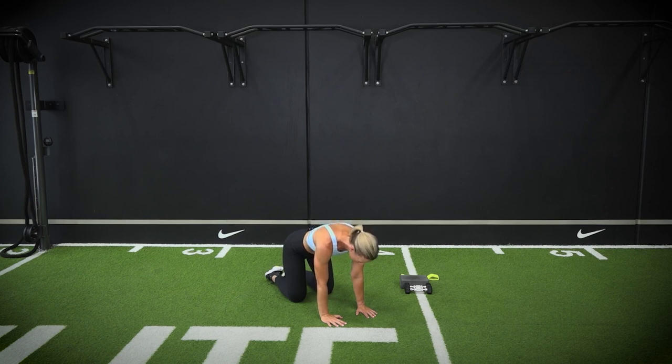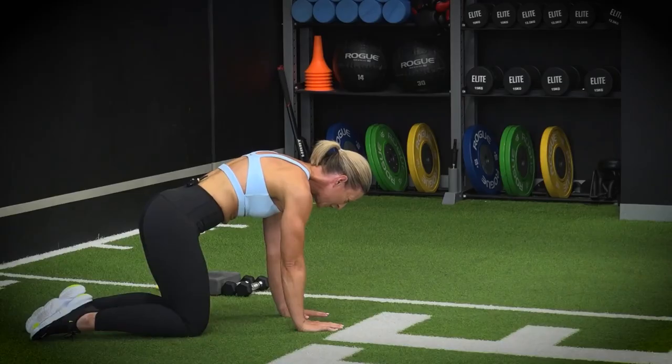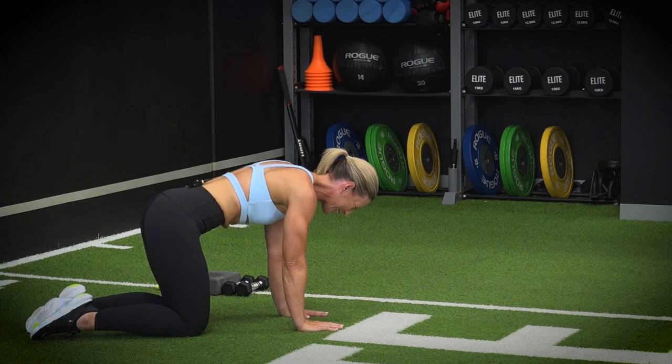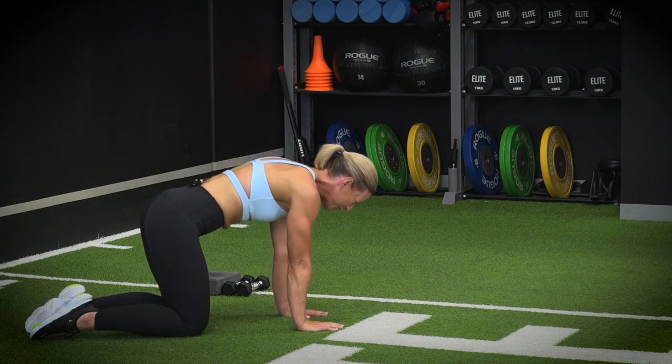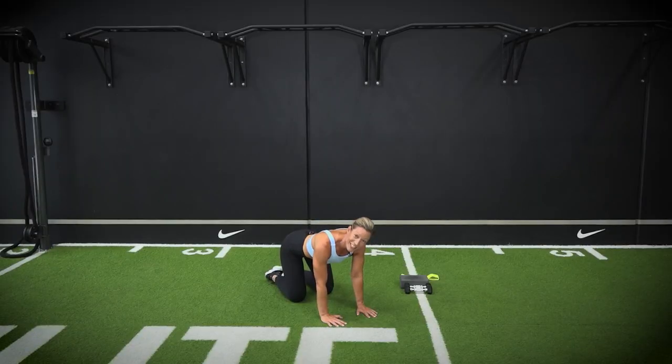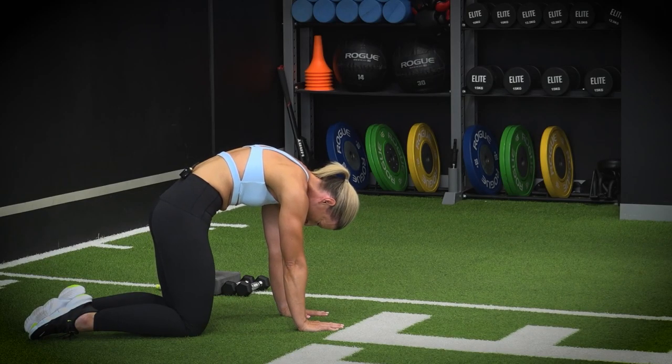Beautiful. Give yourself a little bit of practice — we're often quite locked out through the shoulders. We want to get a little bit of extra mobility happening here before we start getting into our weight training today. We have a few more to go. Now we're going up into our full extension — you know this one — going up into your cat-cow.